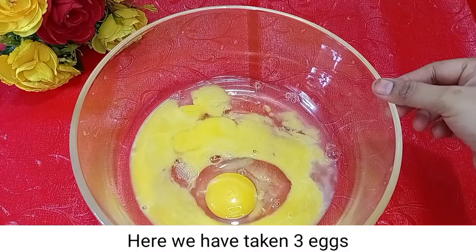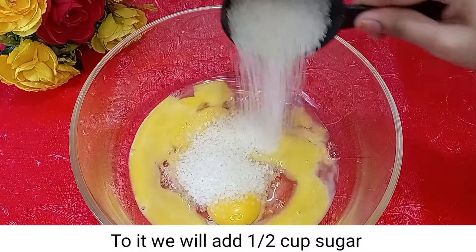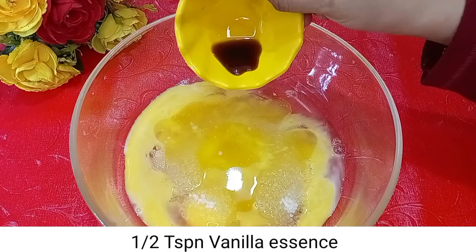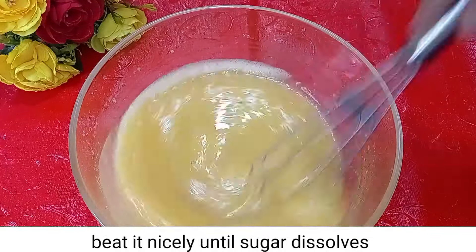Here we have 3 eggs. We will add 1 cup of sugar, 1 cup of melted butter, and 1 teaspoon of vanilla essence. We will mix it properly until the sugar is dissolved.